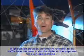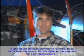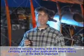Night vision devices, commonly referred to as NVDs, have become a standard piece of equipment for such applications as home security, boating, wildlife observation, camping, and any other application where seeing in the dark is important.